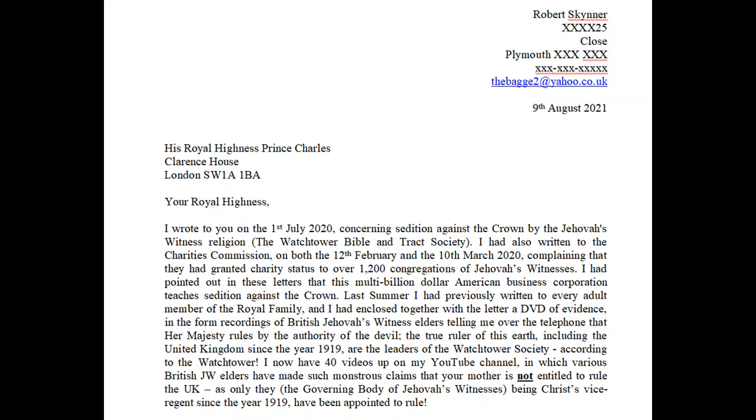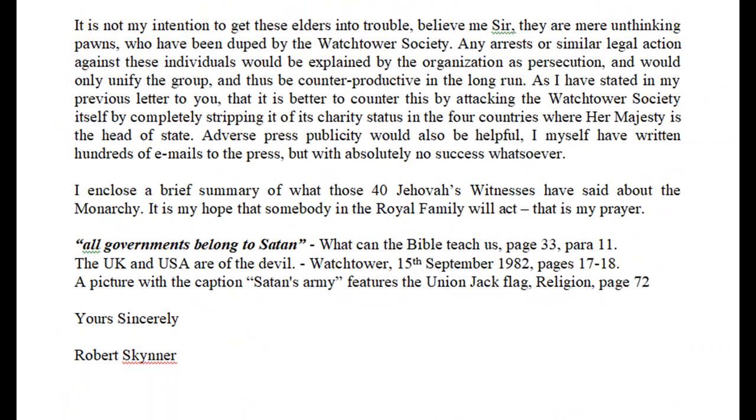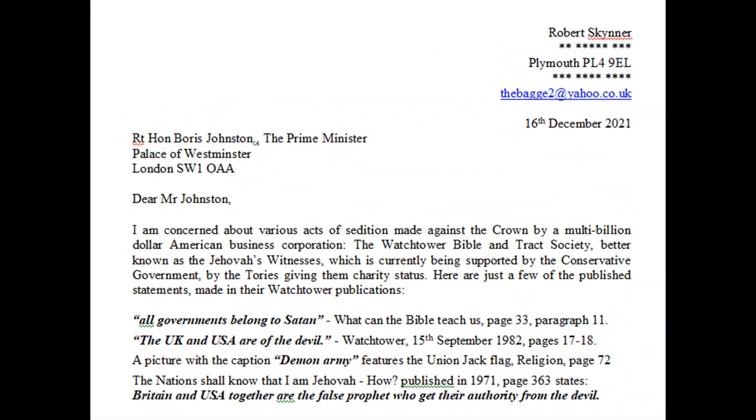You can write to King Charles, or the late Queen's other children — Prince Edward, Princess Anne. The heir to the throne is Prince William, the grandchild of Queen Elizabeth II. All of these people have equerries. There's also a press secretary for the king and for Prince William, the Prince of Wales. Many of these people have assistants or aides. Please help me. Let's work together and try to force the royal family to act and say that Jehovah's Witnesses need to be stripped of their charity status in the UK because of all the disgusting scandals going on around the world.